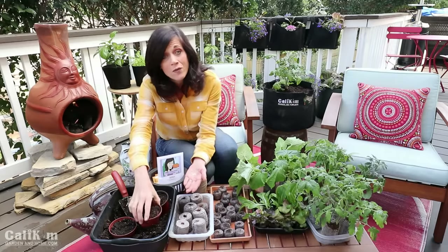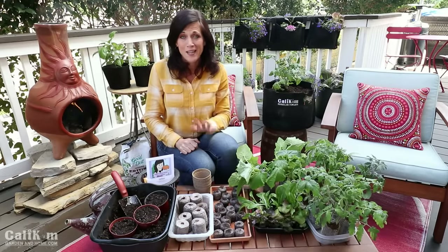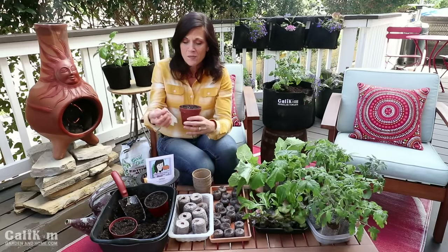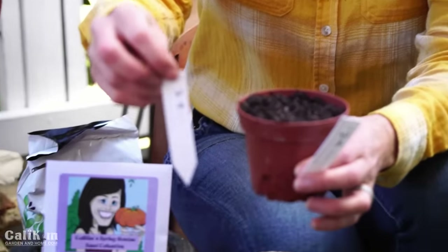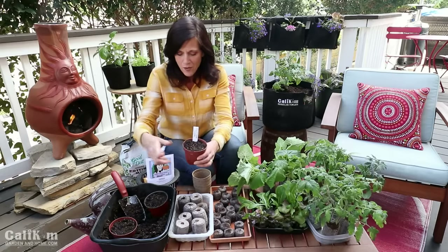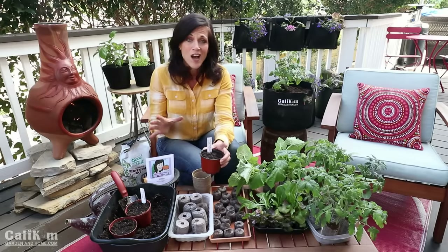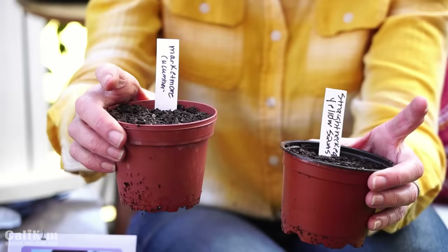The third mistake to avoid when starting your seeds indoors is don't forget to label them. I have all these plants and I don't have a single label on either one of them. So we're going to label the seeds we just planted — the Market More cucumber — and I also like to put the date on the back so I don't forget when I started them. A lot of the seeds you plant look exactly the same when they come up, and if you're a beginner you won't know the difference between a squash seedling and a cucumber seedling. This way you know exactly what you're planting.